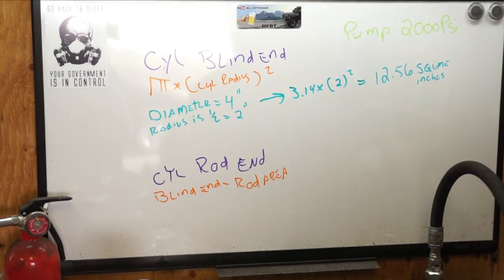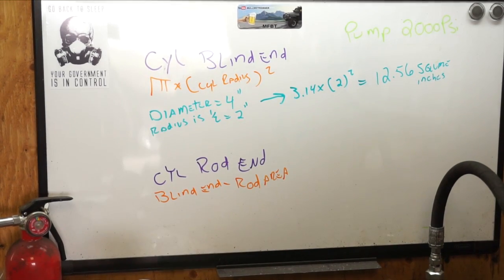Moving forward, we know the diameter is 4 inches, so the radius is half that — 2 inches. The formula is 3.14 times 2 squared, which equals 12.56 square inches.